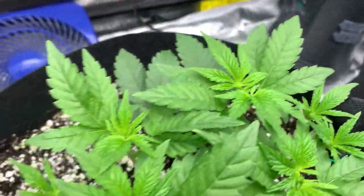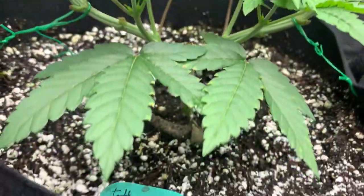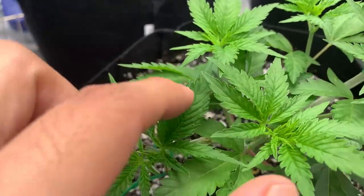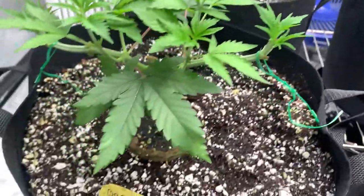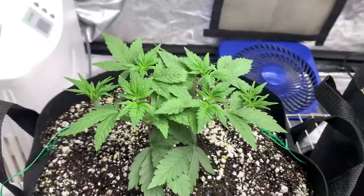I didn't know what to expect when it came to how these growth tips are going to grow, but I'm hoping it's similar to how our mainline plants would progress. I do expect there to be a lot more training this season compared to our previous grows. I was really happy to see that our new growth was showing signs of being healthy, and I was hoping it would stay like that for the time being.